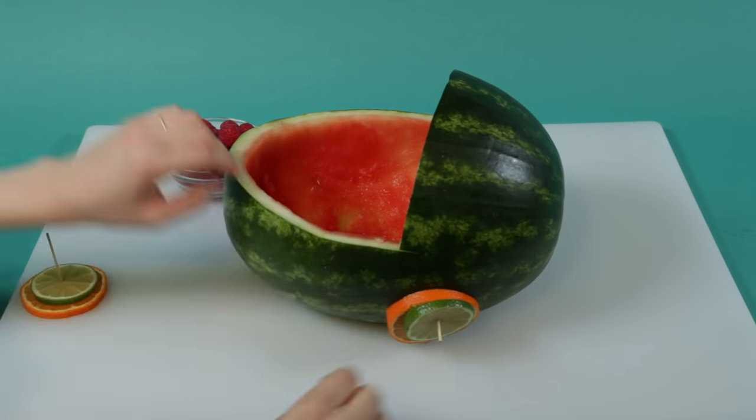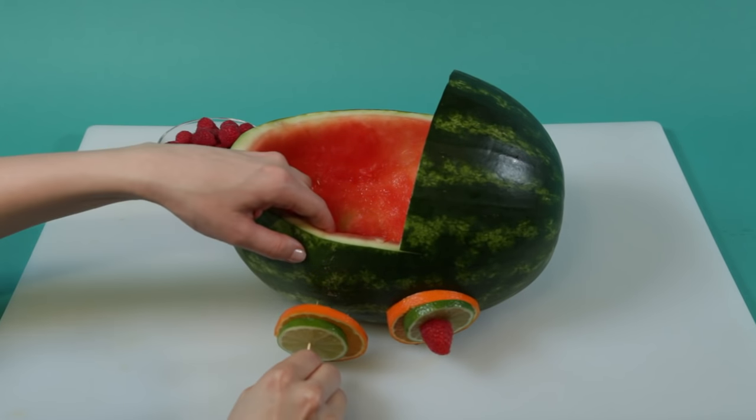If you like this fruit stroller, stay tuned for our stroller diaper cake tutorial at the end of this video.